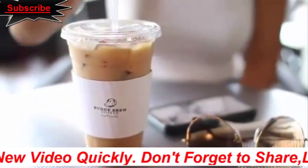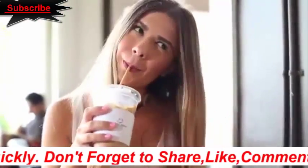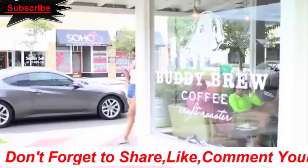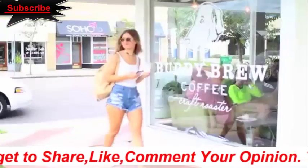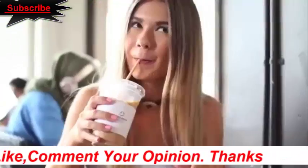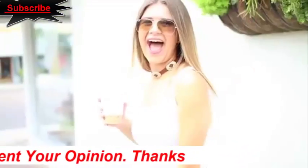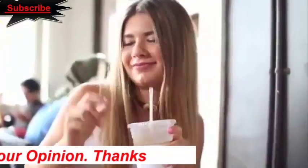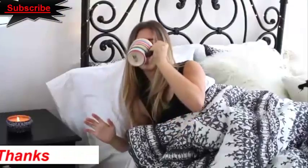Coffee gets a bad rep for sometimes making your teeth a little more yellow than you'd like. They say it's better to drink coffee with a straw if you can — iced lattes are amazing for that. They also say you can drink water directly after having your coffee, which cleanses your system and your teeth to get rid of that staining.